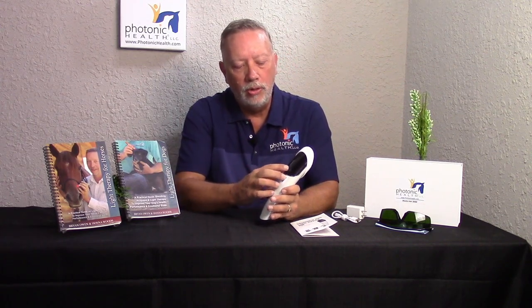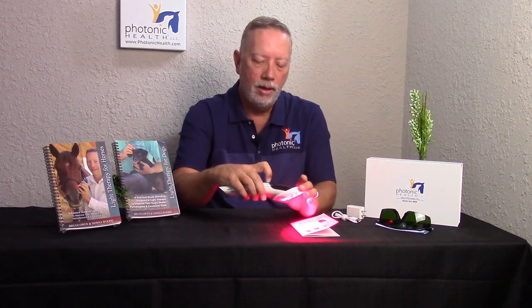If you have an animal that is very sensitive — we've had some horses, dogs, and cats that don't like the frequencies to start with — what you can do is leave it on continuous mode. You can use three minutes or change it up to five minutes, which gives you 150 joules. Hit the button once and you're on. You can put that on the animal and get a longer time with no frequencies. The majority of the time animals can't feel the frequencies, but there are times when some very sensitive ones can.